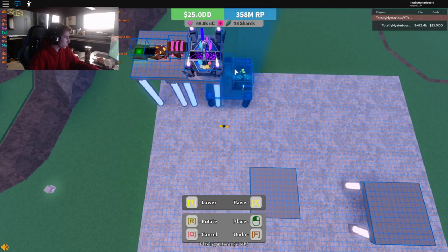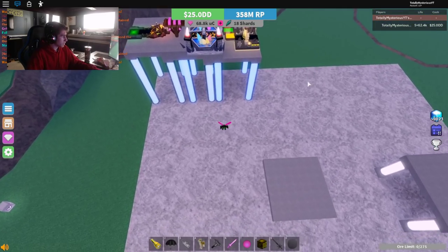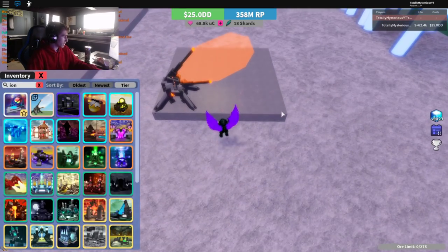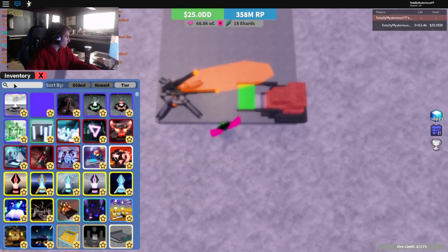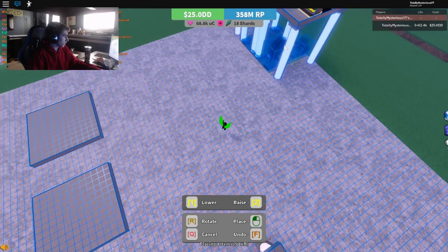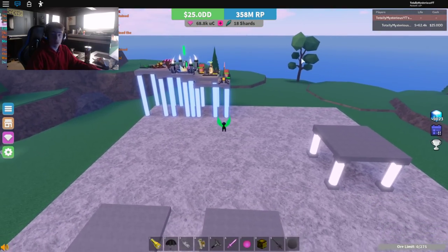Then you can just bring this up to there, just like so. Pretty easy. Once you have this, we're going to begin working on the next one. Now this one's a little bit more simple — we're just going to put an ion field for the extra upgrade. It's really unnecessary, but it works. Then we are going to place the replicator right here, with a teleporter right here. Then you can just bring this up here. All you gotta do is put it right there.